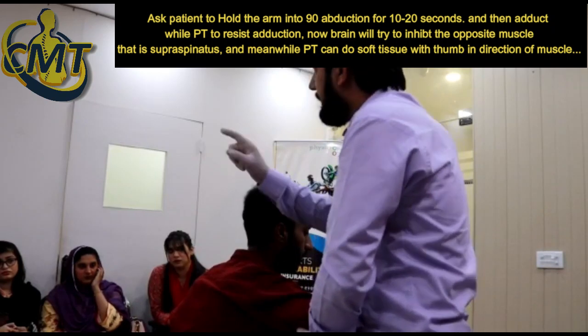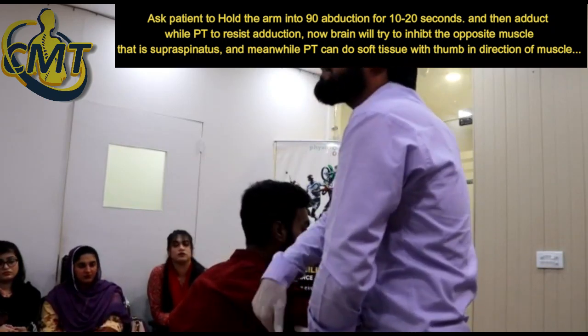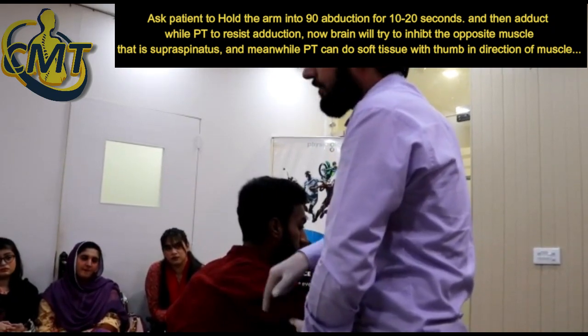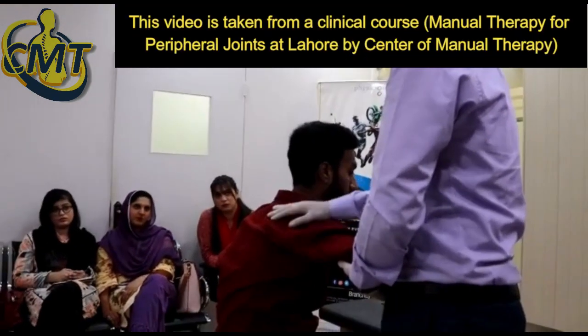How do you do this? Adductors. This is what you call resisted adduction. Adductors resisted — abductors will be getting inhibited again.